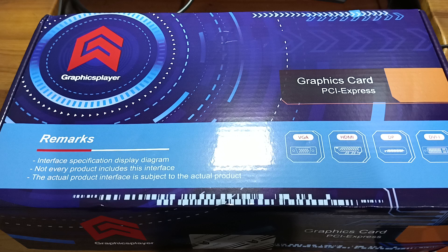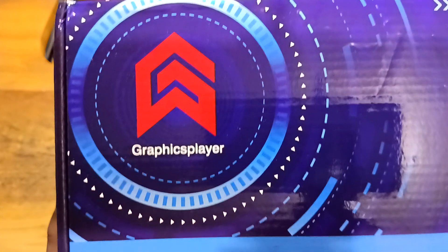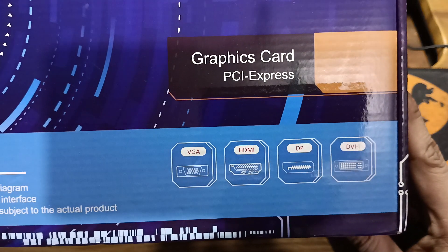Hi guys, welcome back to my channel. Today we'll be doing an unboxing of the Graphics Player RX 580 8 gig 2048 SP variant video card. This is similar to the VRG MPL one we had last time. Let's go around the box first — the brand is Graphics Player, and this looks better than the VRG MPL box which had more markings on it.